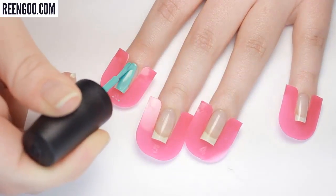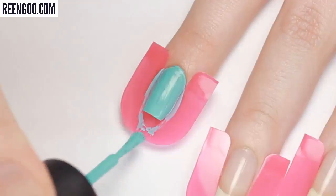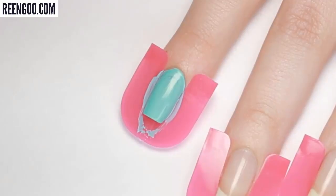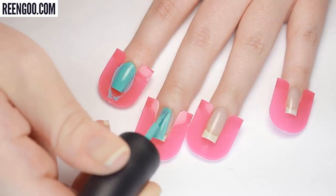Right off the bat I noticed that you can't be super careless with application around the cuticle because there's no guard there, but when painting the sides of my nail the guard caught all the extra polish that would have ended up on my skin.